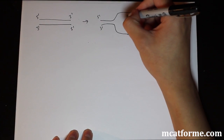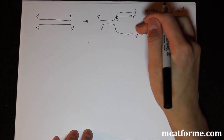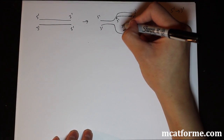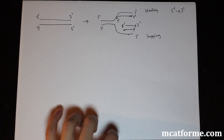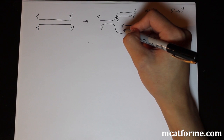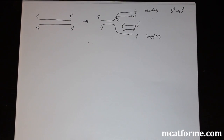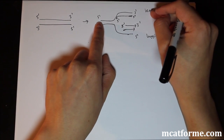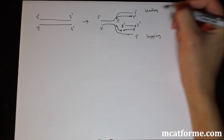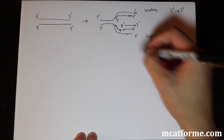On the leading strand, we put the primer down and go straight through because it's oriented 5' to 3' — no problem going continuously. But on the lagging strand, the parent strand runs 5' to 3' the other way, so the daughter strand has to start somewhere in the middle and go toward the 3' end. You can't just put a primer all the way on one side and replicate it like the leading strand — DNA polymerase is one object, it can't be spread that thin. So you get these fragments: DNA polymerase goes a stretch, then shifts and starts again, producing what are called Okazaki fragments.